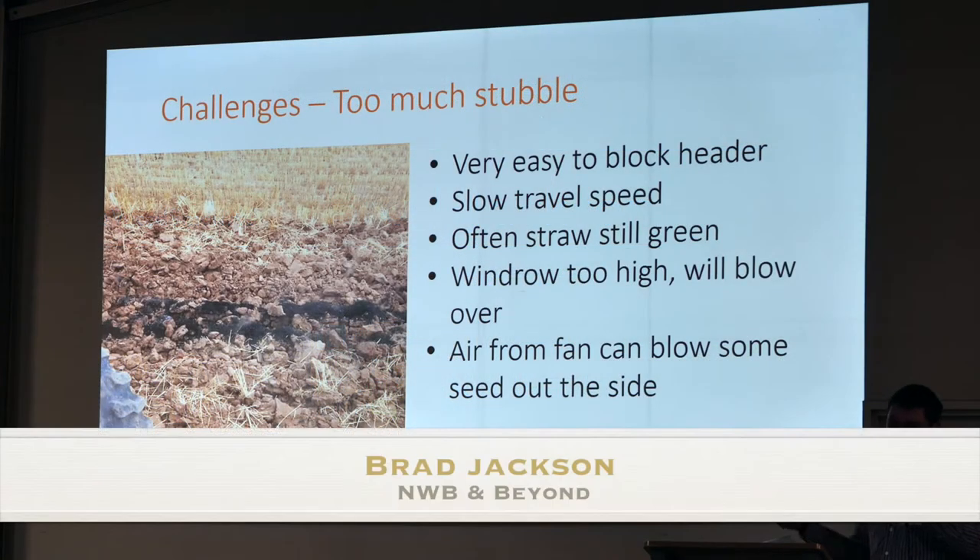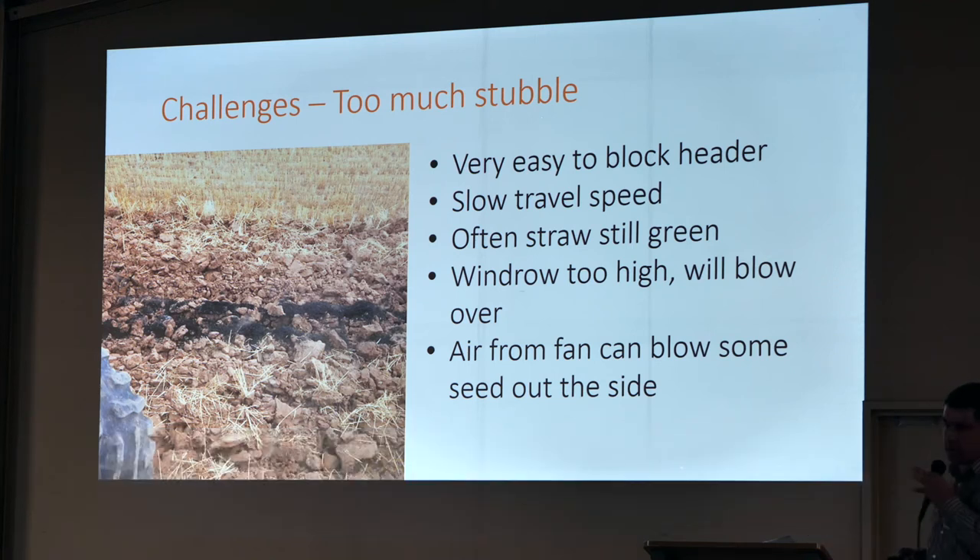When you've got so much stubble coming down into a narrow spot, the air off the fan has got to go somewhere, and it just goes wherever it can get out the easiest. Often that's where we have a lot of weeds — down the wheel track just outside of the narrow windrow.